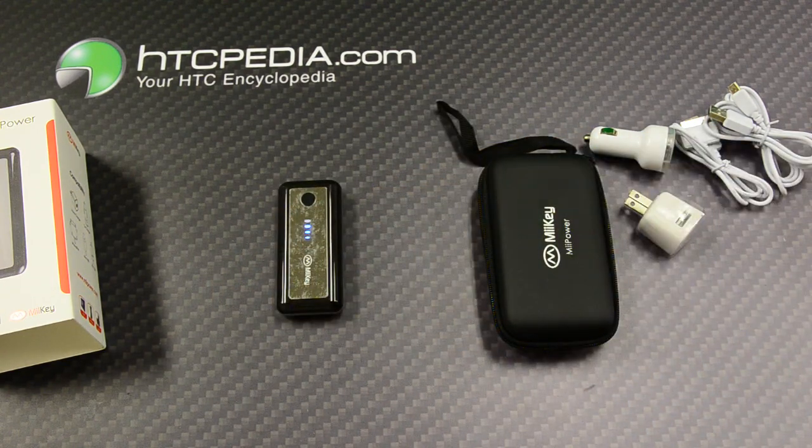This is Tim from HTCpedia with the MiiPower 5600 milliamp portable charging supply unit. Thank you.